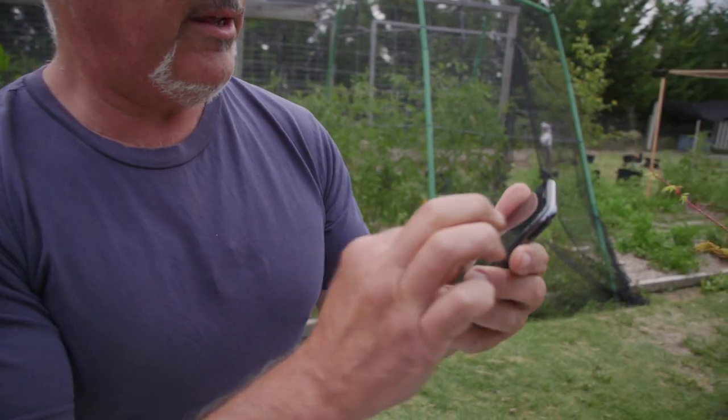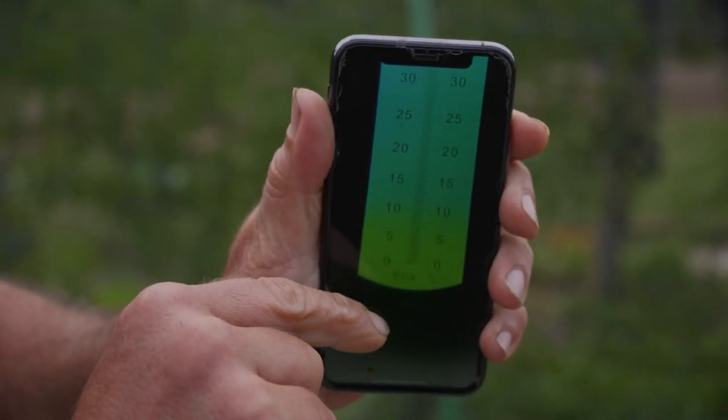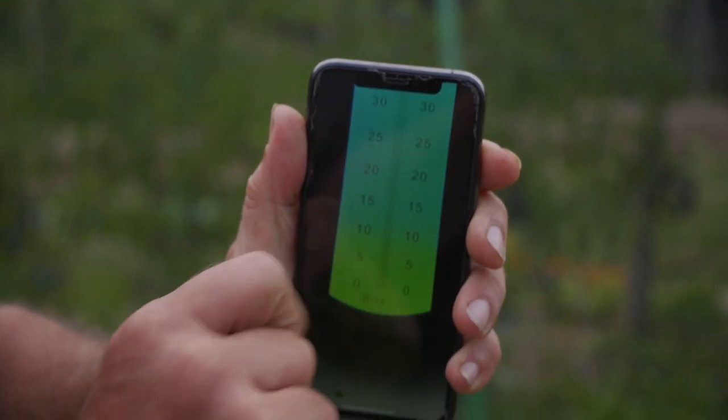Now it normally turns white. What you're looking at there - can you see that? Okay so you can see the discoloration there. So it's stopping around 8 or 9, just below the 10.